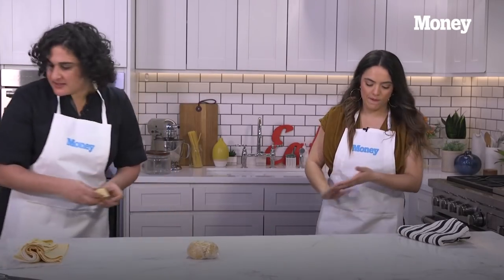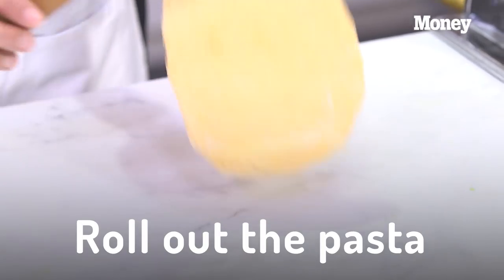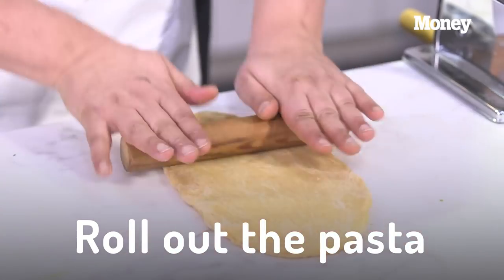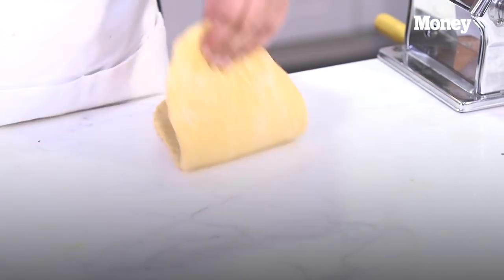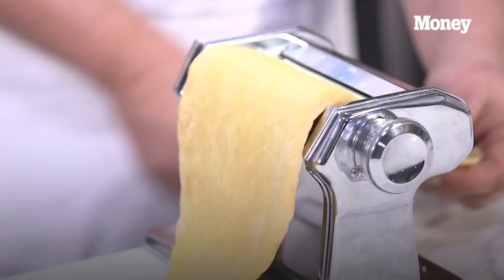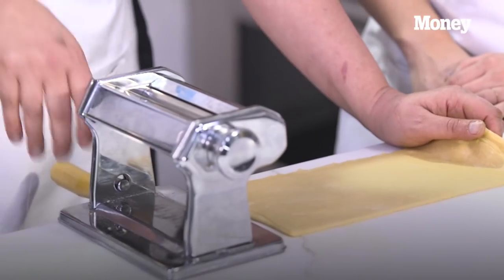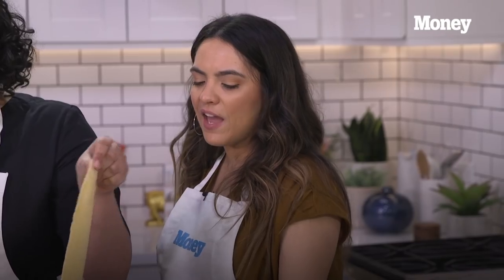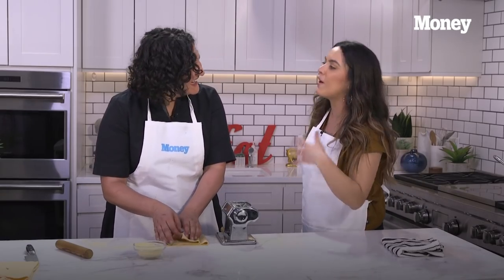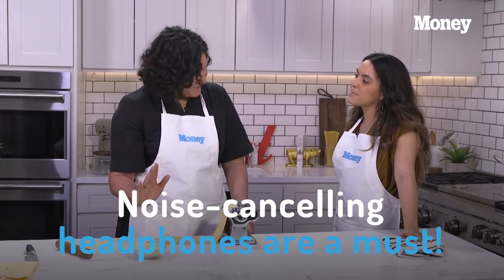Now that the pasta dough has rested, what I like to do is roll it out with this little pin. We'll do a few pre-rolls, which I consider extended kneading, to get it all the way smooth and silky before we really start rolling it thin. I do it twice through every setting. What travel advice can you share? Make sure you have noise-canceling headphones — that's crucial for the travel itself.